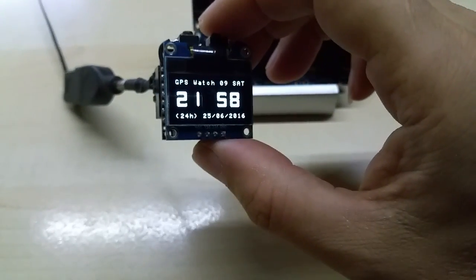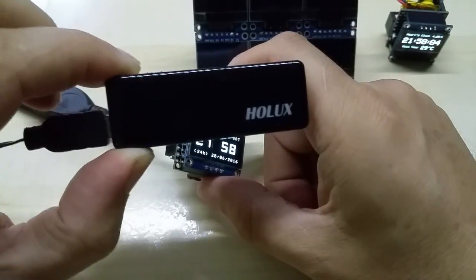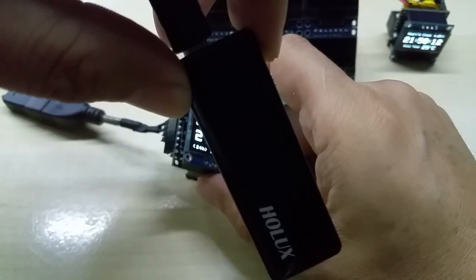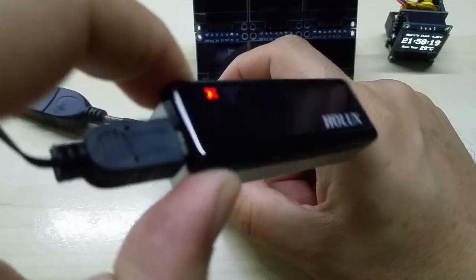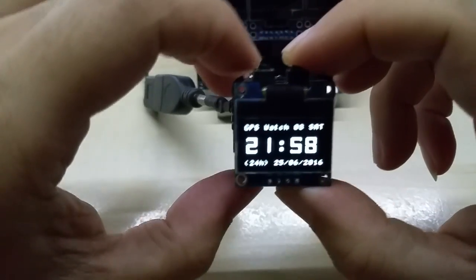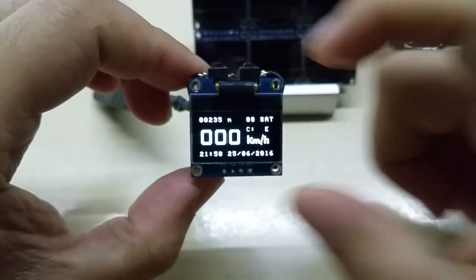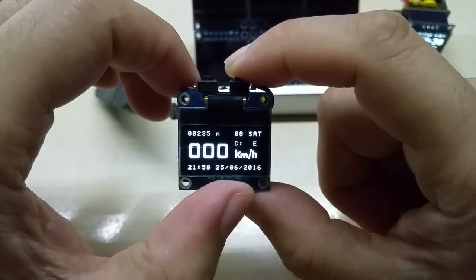It's connected to my portable mini Holux GPS, which I bought over ten years ago. It works with Bluetooth as well — that's why the Bluetooth sign is blinking here, the blue one — but I connected it through its mini USB cable to my module. I'll show you the screens now. The main screen shows height in meters, satellites acquired, speed in kilometers, time, and date.